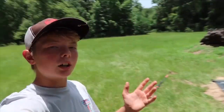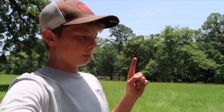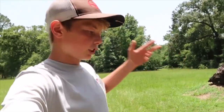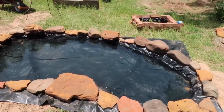Welcome back to part two of building this predatory pond. If you haven't watched part one, you really should go back and watch it first — it'll be right up there, then click back to this video when you're done.